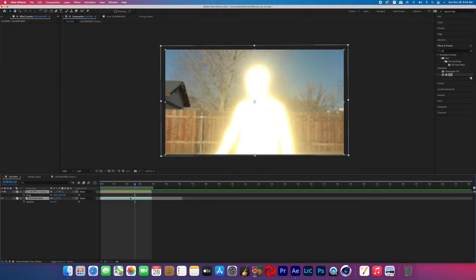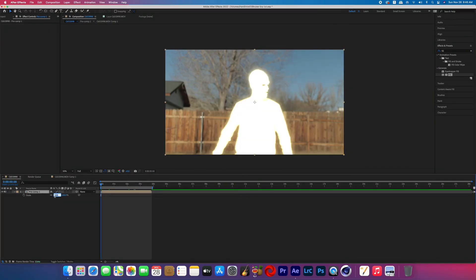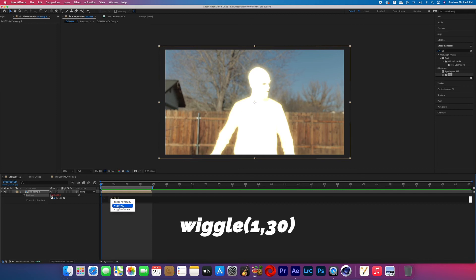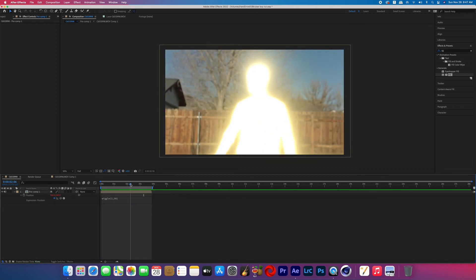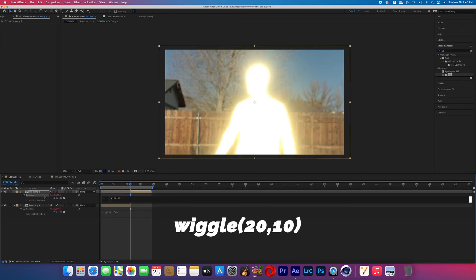Now we're going to add a little post camera shake. Pre-compose the pre-comp and the plate together, then scale it up to about 107%. Bring up the position keyframes, hold Alt and click the stopwatch, and type in the expression wiggle(1,30). Go to where the glow really starts to intensify, make a cut there, and change the expression to wiggle(20,10) to make the screen shake a lot harder. And that's it — that's how you replicate the effect seen in the Bruce Boy music video.